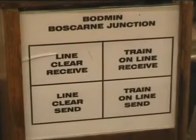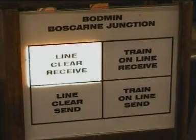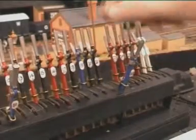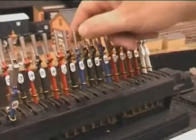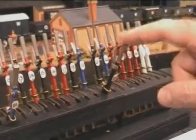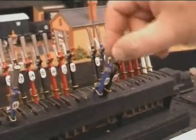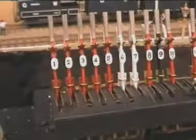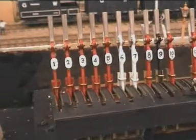Having received line clear from Boscan Junction, the signalman sets the road as follows. Firstly, he releases the junction facing point locks. Then the junction point lever number 20 is pulled. The facing point locks are now returned, which allows him to pull signals 5 and 1 so that the train can leave.